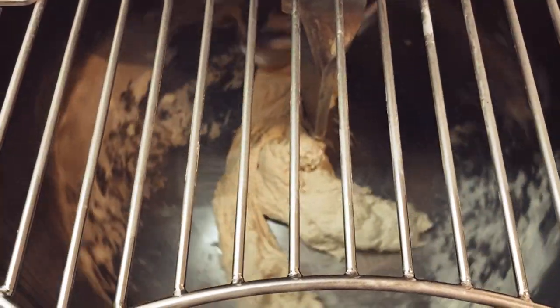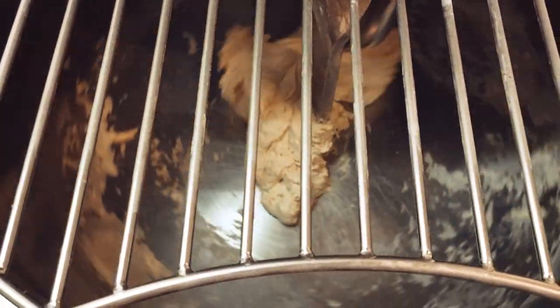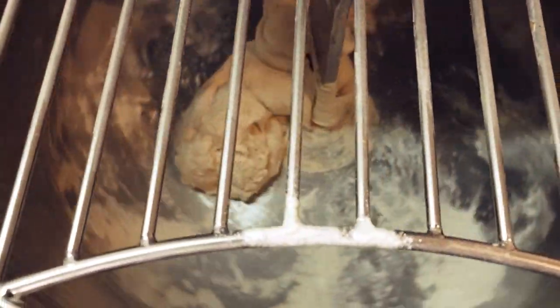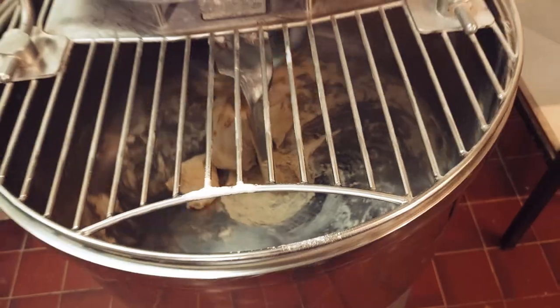We're going to be mixing the dough for around about 10 minutes. Halfway through I'm going to stop the machine just to check the dough's consistency is okay. If it needs extra water I'll add water; if it needs extra flour I'll add flour. I'm going to add a bit more flour in. That should be enough. Right, dough's ready — we'll get it on the table.